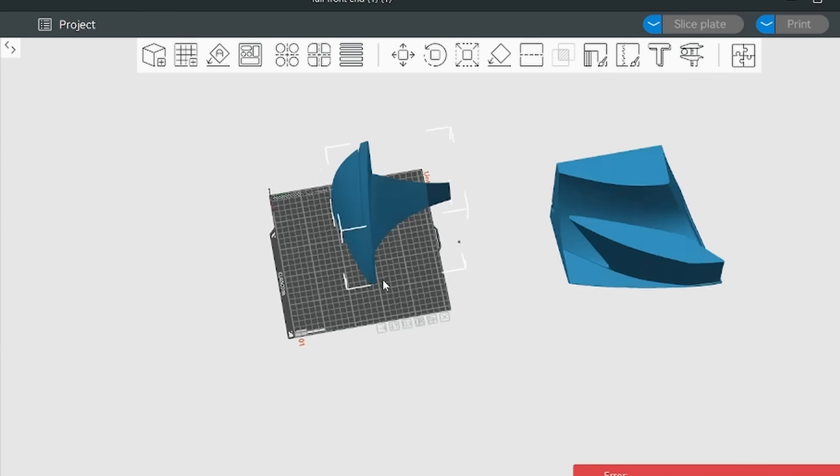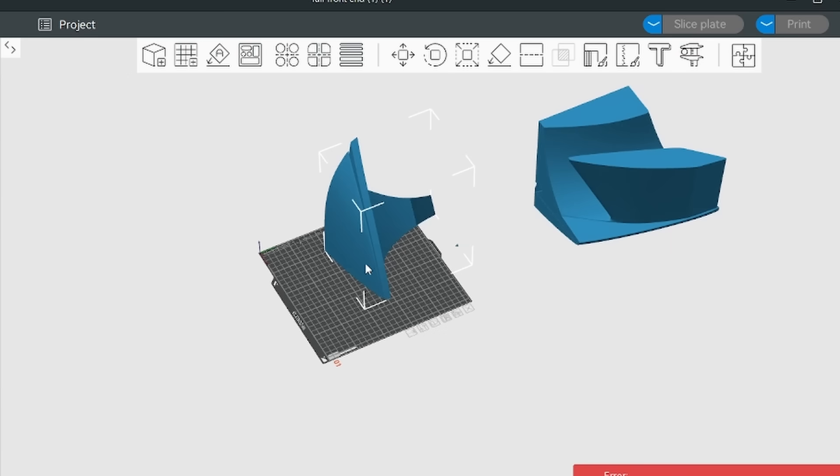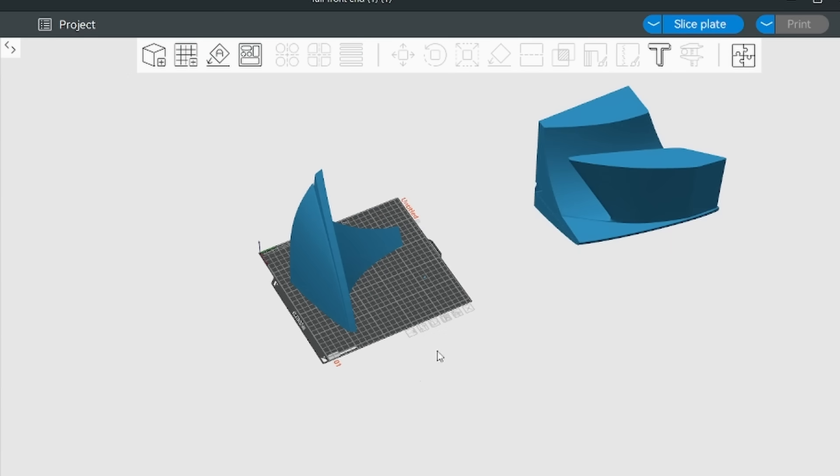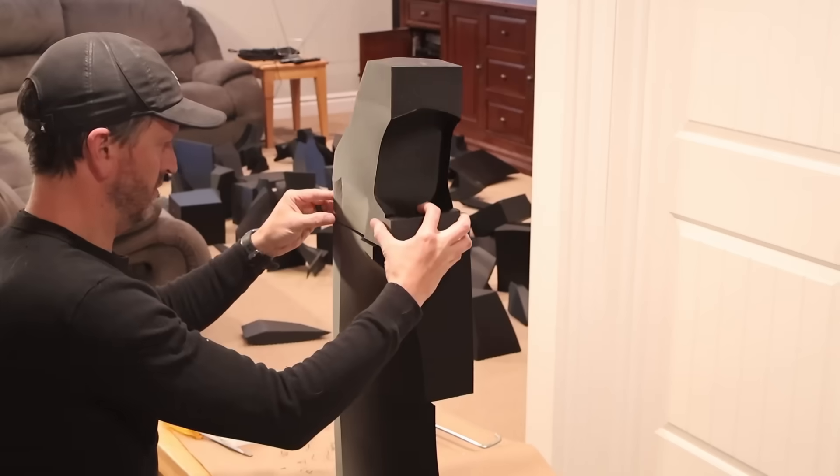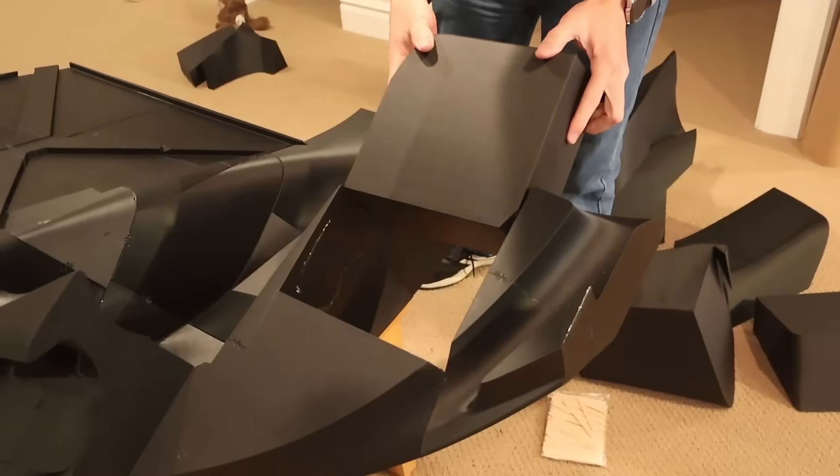Without keeping track, it would be very hard to figure out where each piece was on the bumper. That's what makes assembly pretty challenging if you don't label your parts or know where they go.